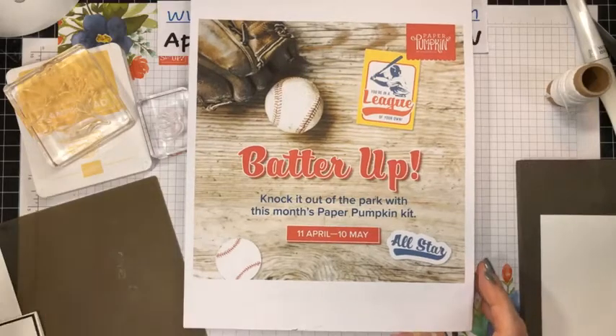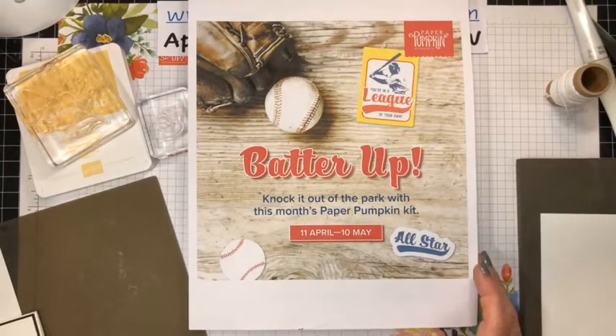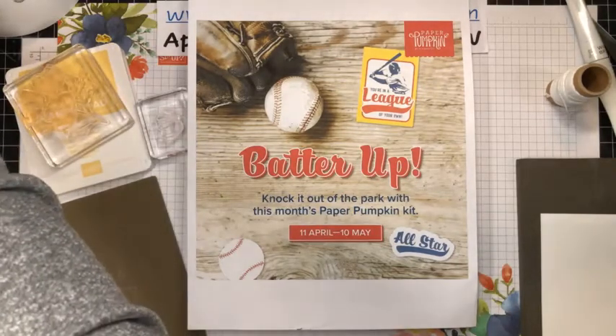Hi everyone, it's Marci Denning here from Stampin' with Marci. I'm an independent Stampin' Up! demonstrator in Canada and I want to welcome you to my Wednesday evening Facebook Live. It could be afternoon or morning wherever you are watching from. Thank you so much for taking a few moments out of your busy day to join me. I truly do appreciate it.